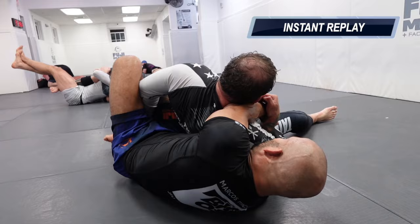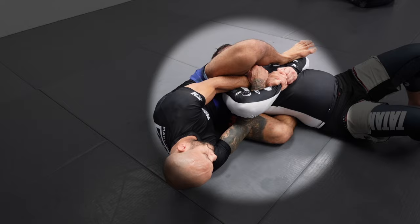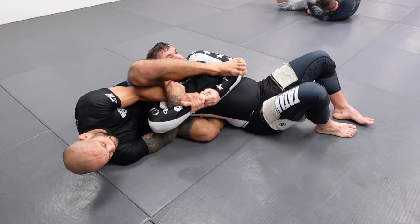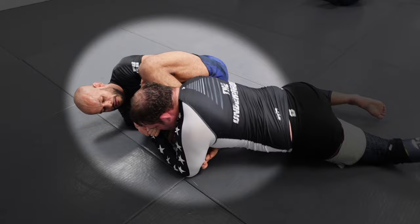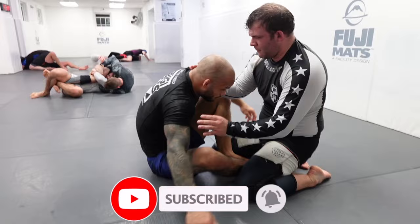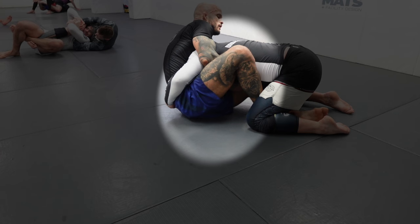I change the Kimura trap — when he rolls, I end up in a crucifix, not by accident but because of the tiny space he creates. He takes his arm out and I go for the armbar right there. I do not recommend going for the armbar when his back is off the mat. I try to break his grip — I should keep his back flat. If his shoulders are off the mat, he'll always be able to come up and build a strong base. That was my mistake.